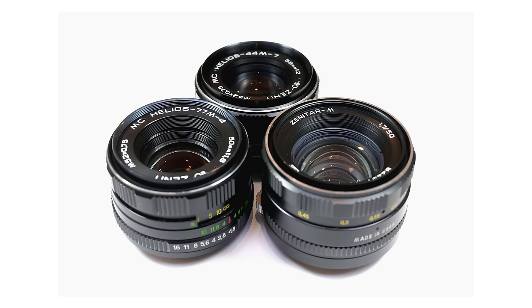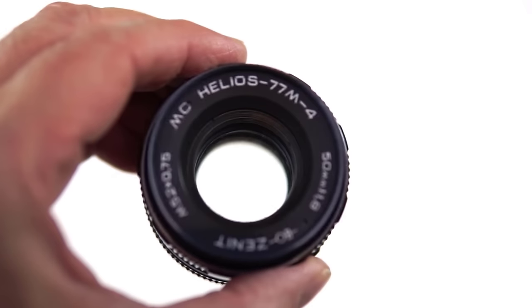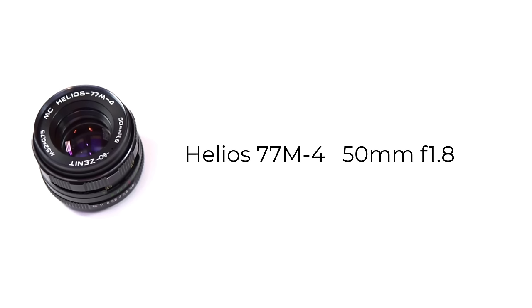In this video, I'm going to review three relatively rare and highly rated lenses. Firstly, the Helios 77M4, a 50mm f1.8 lens from the early 1990s — I'll call it the 77 from now on. Reading online discussions of old fast 50s, not just Helios lenses, you'll come across people strongly recommending this lens. When I posted YouTube videos on Helios 44s, people commented 'you should try the 77, it's a great lens,' so I thought it was time to get hold of one, take a closer look and share my findings.